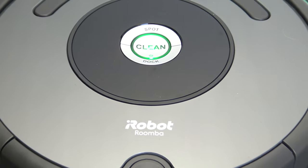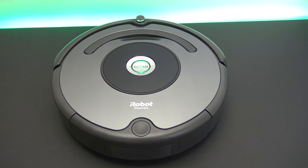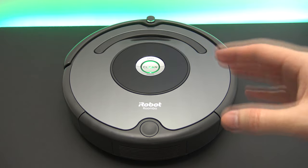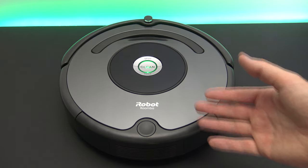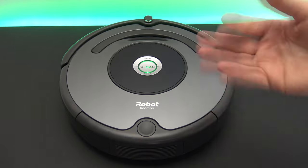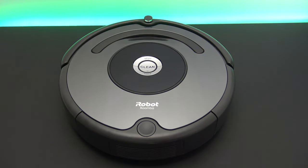Hi guys and welcome to 123MyAT's video where we take a look at how to clean the iRobot Roomba. Recently I did an unboxing of the iRobot Roomba and I wanted to do a video showing you how to clean it. When I talk about cleaning, I'm talking about the weekly clean that you will need to do. There's the emptying of the tray which is a daily thing or after every time you run the iRobot, but there is also the weekly clean where you go through and clean the other parts of the Roomba.